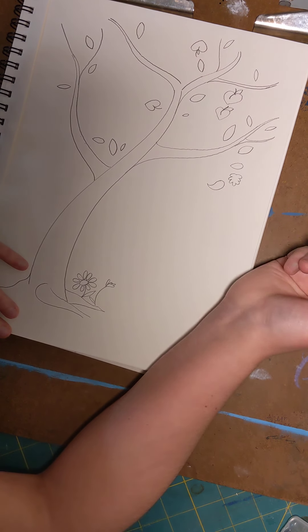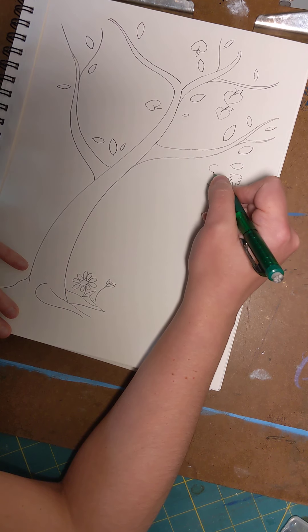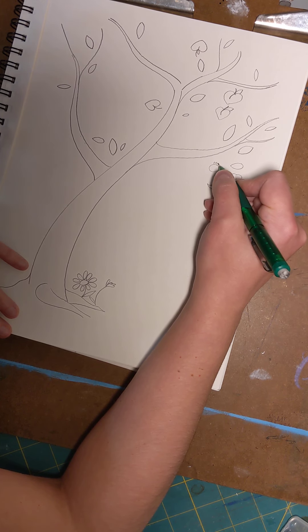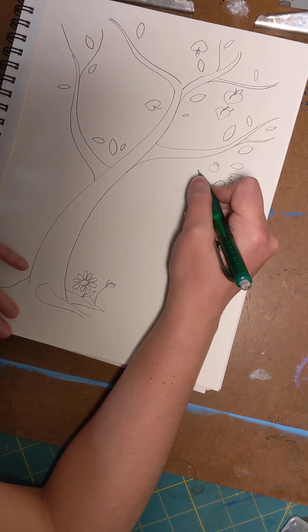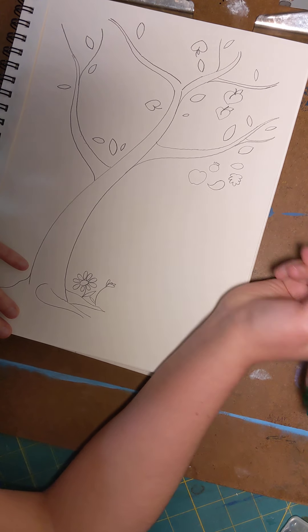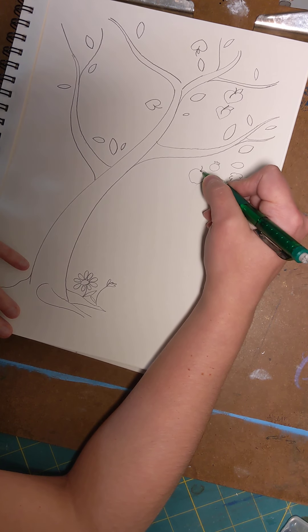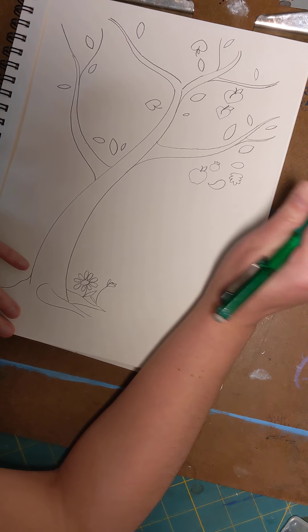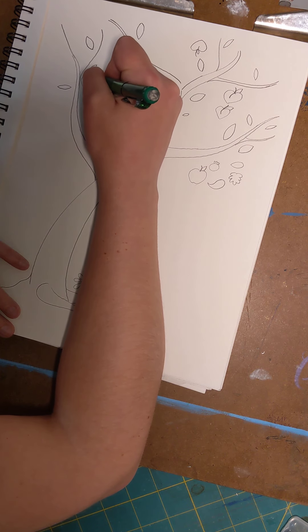If you want to do blueberries, just do a little circle and then blueberries have a little crown on top. If you want to do apples, they kind of look like a peach but they don't have the point at the bottom — give it a stem and a leaf. And if you want you can add all the fruits and just make a big fruit tree that has all of them.